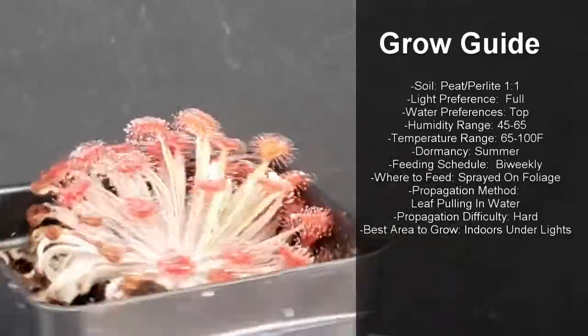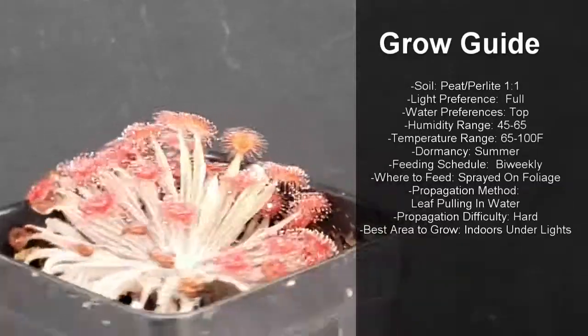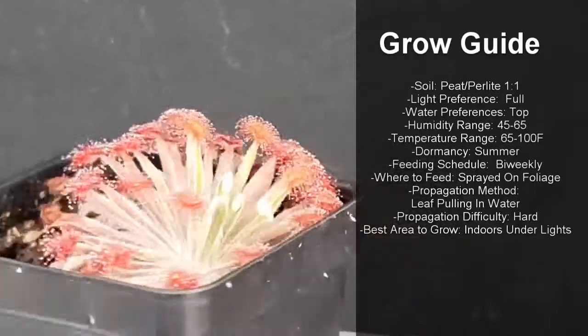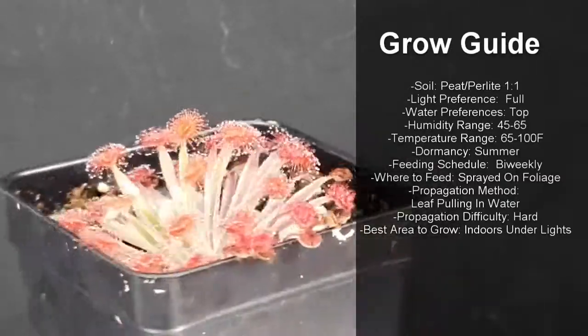The temperature range is 65 degrees to 100 degrees Fahrenheit. They have a summer dormancy if they go above 90 degrees Fahrenheit and have low humidity for too long, but will break dormancy if good conditions return.